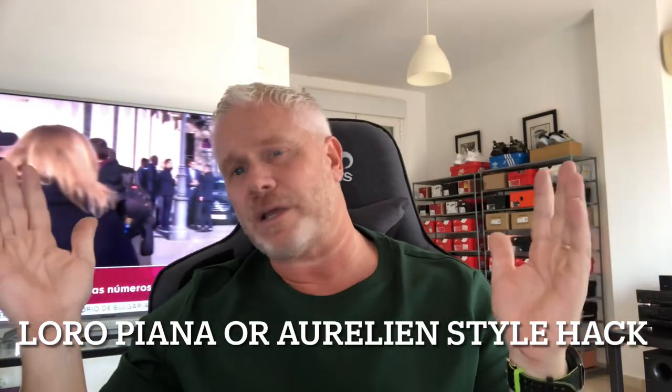Hi everyone, welcome back to the channel and as always I hope that you're having a great day. Today I've got a style hack and I think this is a style hack you're gonna love me for. One of the things that I love to do on this channel is to bring you an affordable alternative that's going to give you the look you want but for a fraction of the price. With that in mind, last week I went out with a challenge.